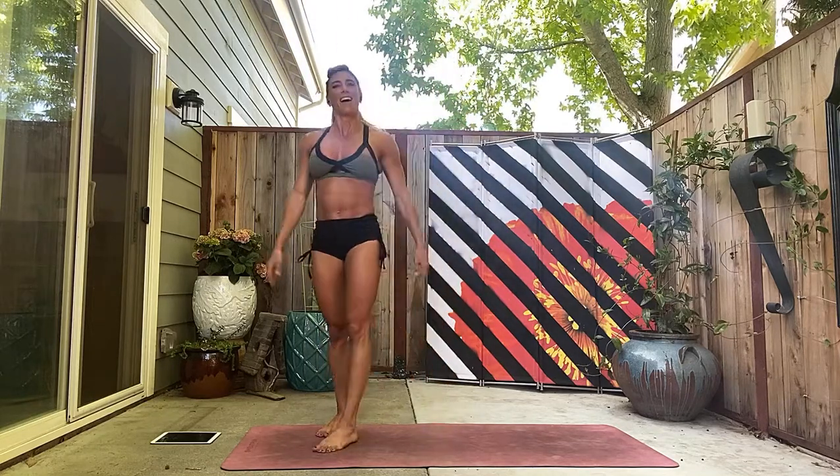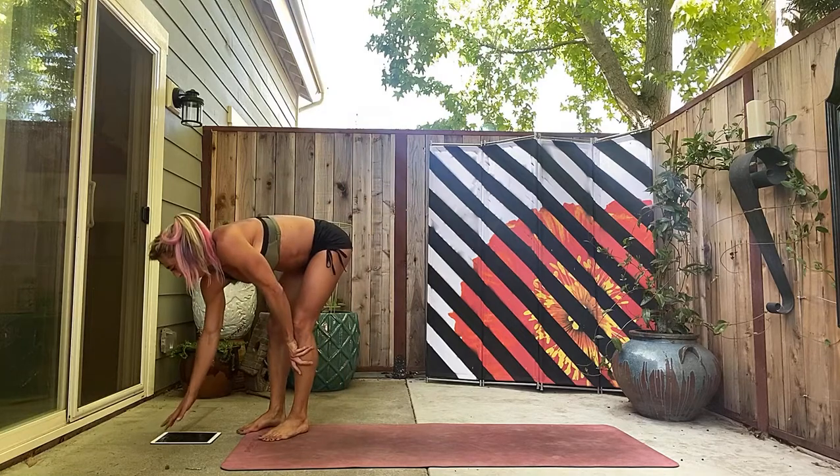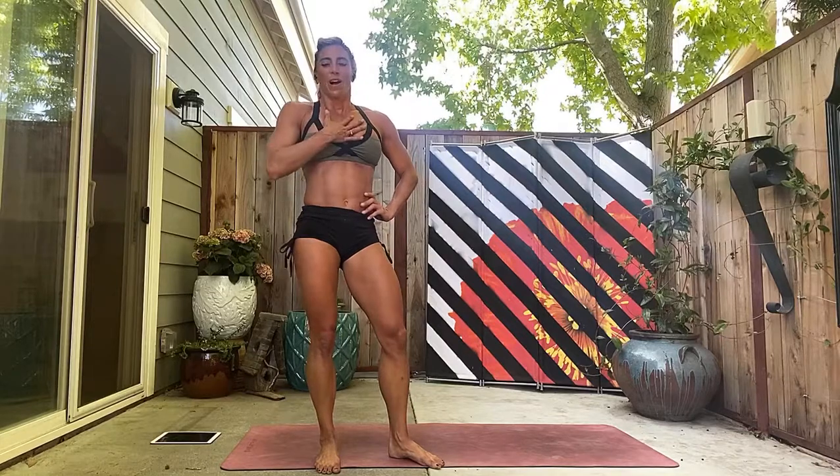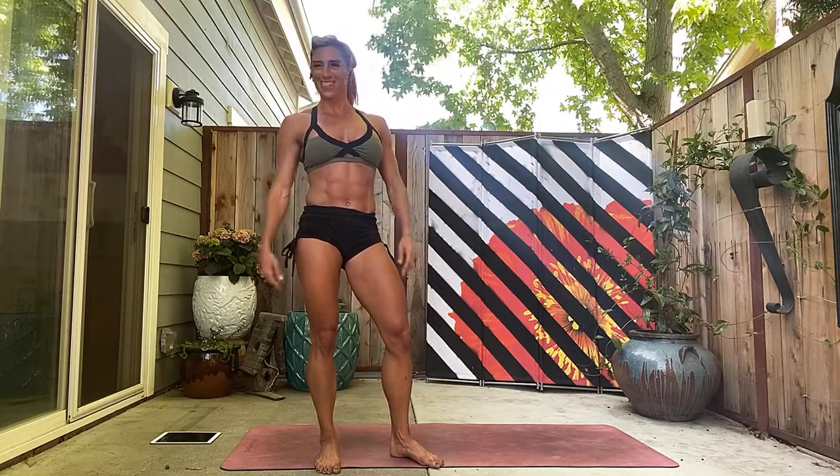There it is! Awesome work. Thank you for joining me for an awesome workout. It was fast, furious — heart thumping, heavy breathing, big sweating. Do it anywhere, get it done. We'll see you for the next one. Bye!